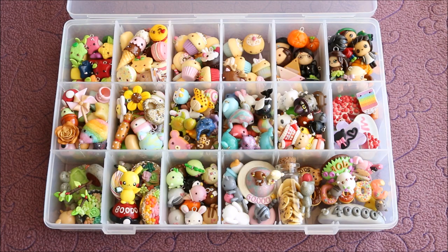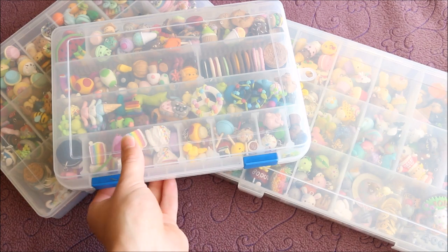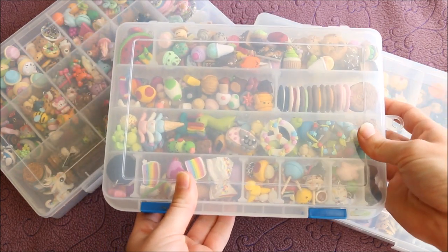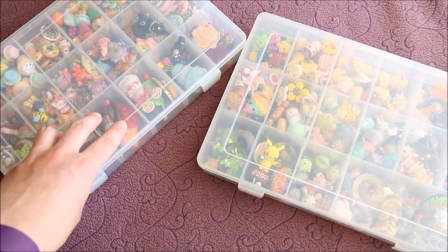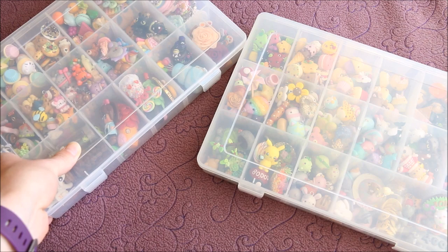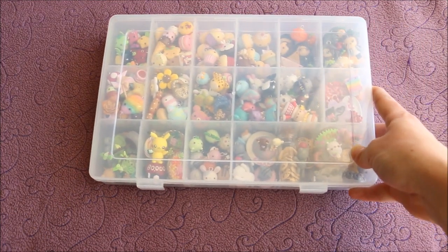Hi everyone, it's Rachel, and today I'm doing an updated polymer clay charm collection and showing you everything that's in my new personal charm box. Here I have all of my charms. This one here is my oldest charm box, started in 2012. This one is the one I showed you in my last charm collection video, which I'll leave a link to down below.